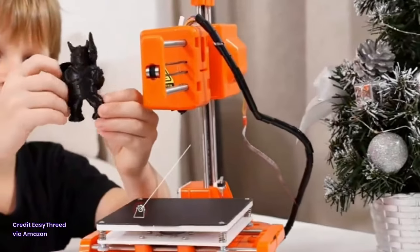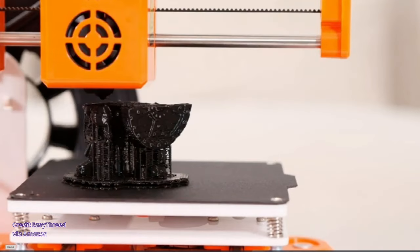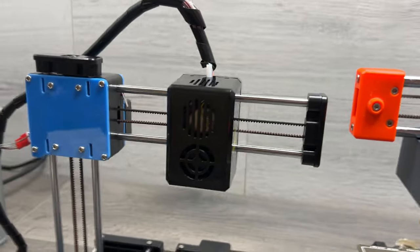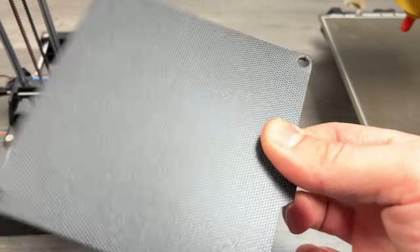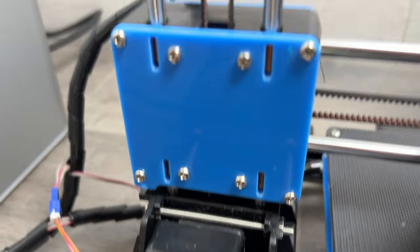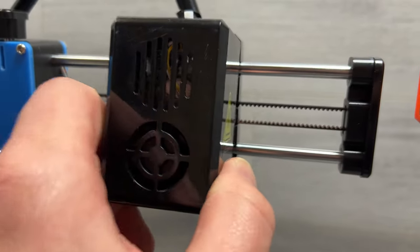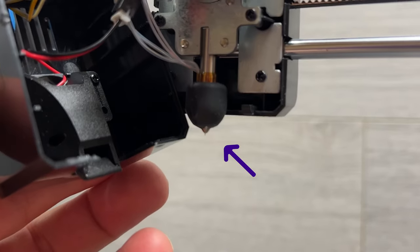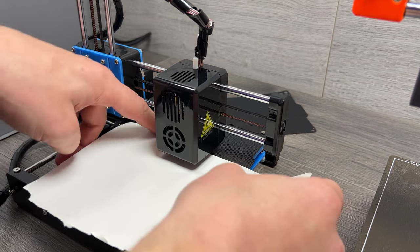Whilst it's firing up, let's point out some of the main features. The X1 has a 100 x 100 x 100mm build volume, so you aren't gonna be printing anything big on there. But I do like that it has a direct drive extruder system and a magnetic flexible build plate — these are features I get on my more expensive printers. All the printer parts are very well enclosed, the extruder is completely sealed, and the nozzle only has a bare minimum of exposed metal. It's all nice and simple to use.